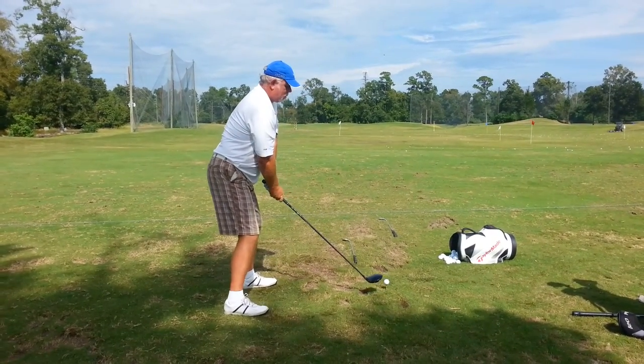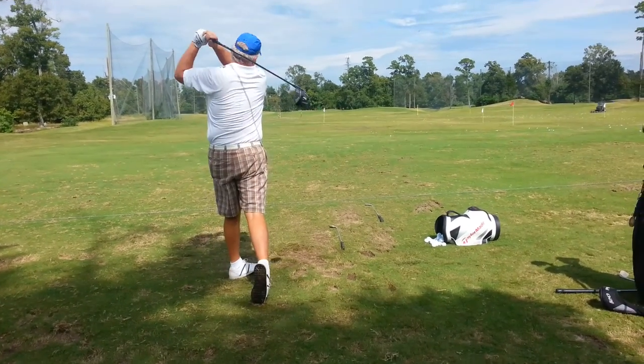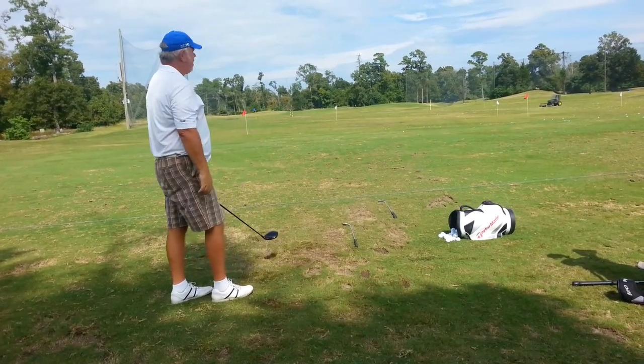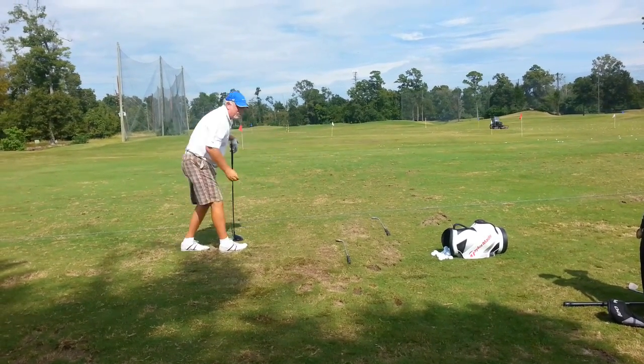So a little bit with the takeaway, use some lower body on the downswing. That wasn't bad, was it? But that wasn't quite as much lower body as the previous swing. But it was still good.